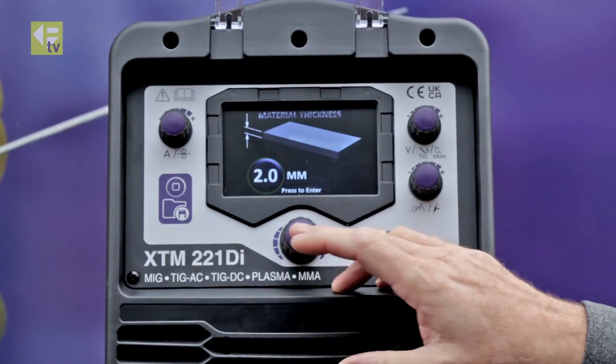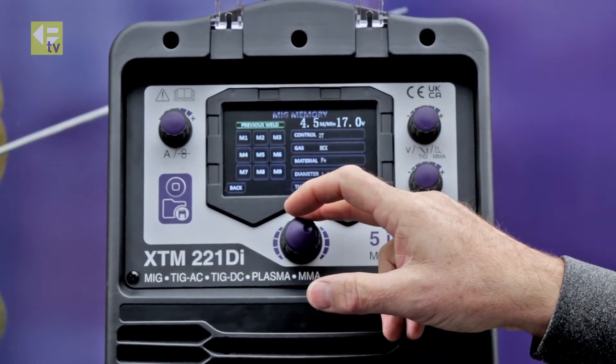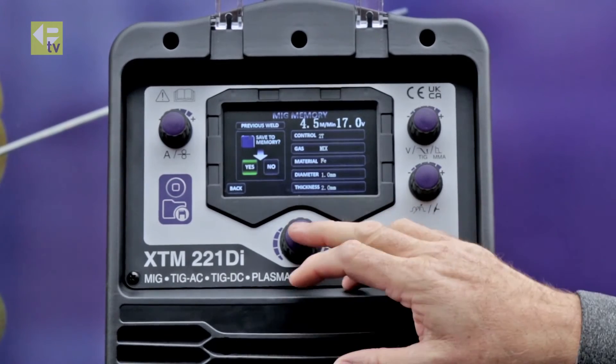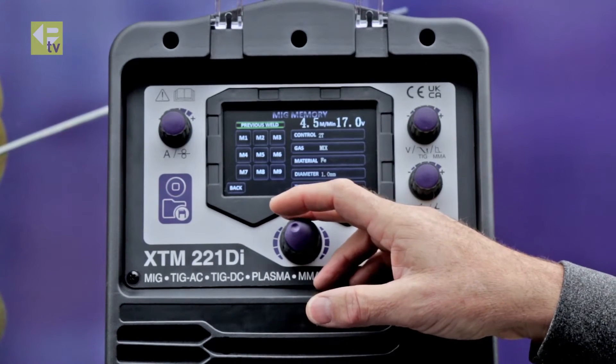2 millimeter steel — that's called up the job so that's ready to weld. I'm just going to save that now, put that into memory 1. So that's saved those settings now in memory 1 so I can call those back up, and then we'll do one more setting.